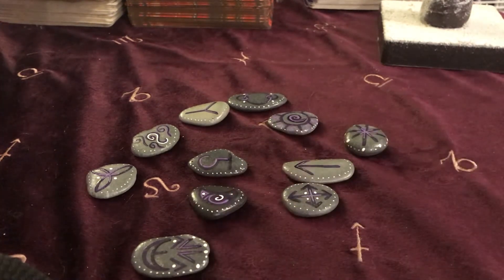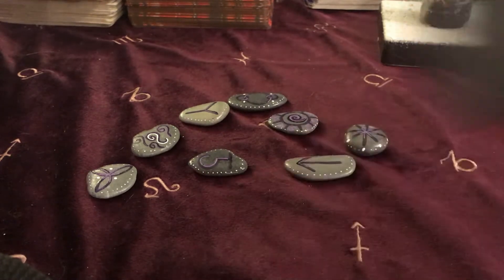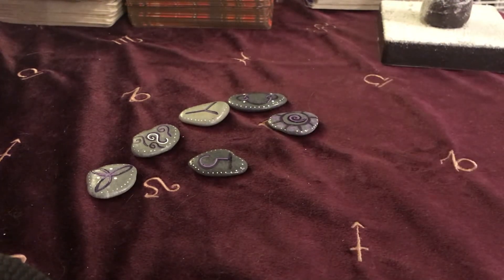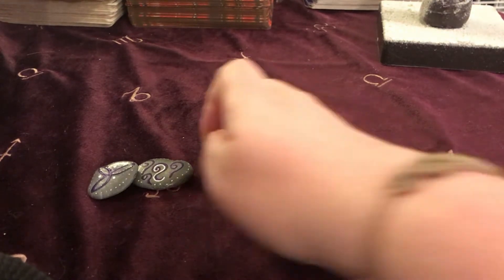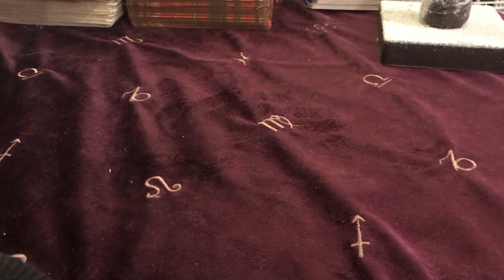I'll put them in the pouch and pull one out for us — see what we get, be an adventure! I just fancied something a little bit different. I remember as a kid being on the beach and picking up lots of stones like these, so it's quite nostalgic for me. I'll put them in the bag, give them a little move about, and then have a rummage.